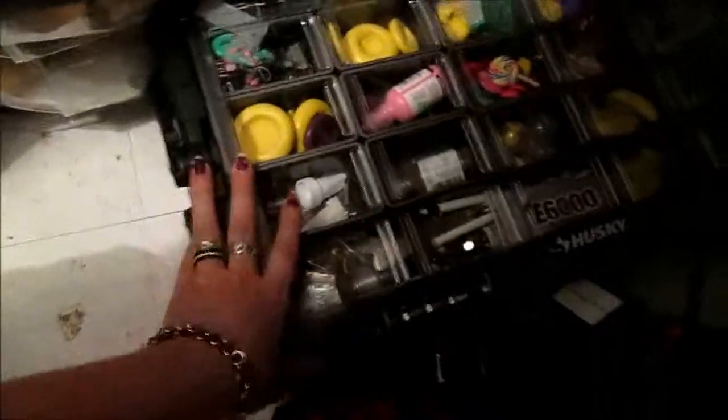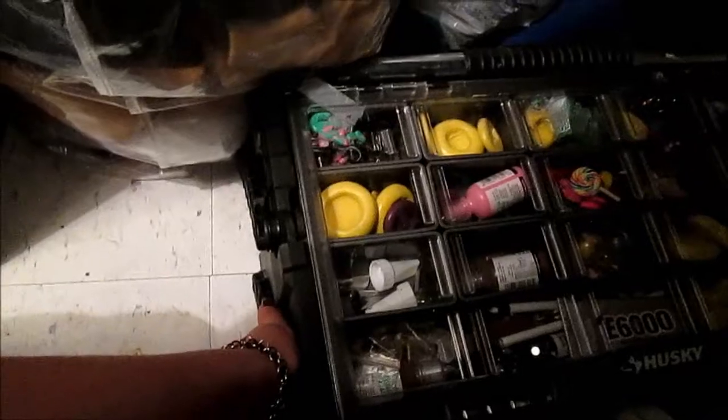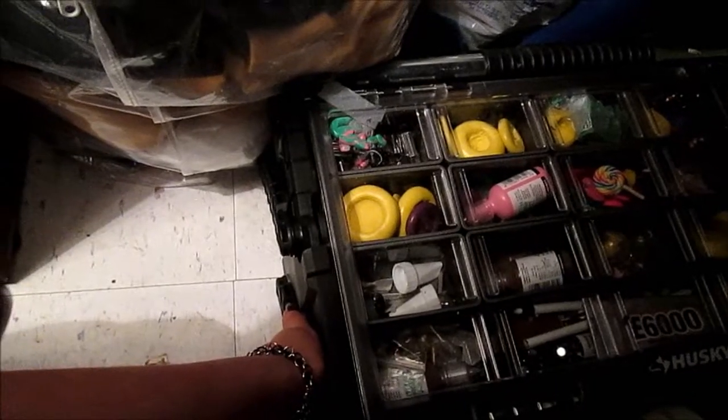And then below that I have my monster toolbox. I don't remember where I got it from, but I got this bad boy. If you guys want me to do a separate video to show you what's in my toolbox, give this a thumbs up or leave a comment below, because I think that would be fun.